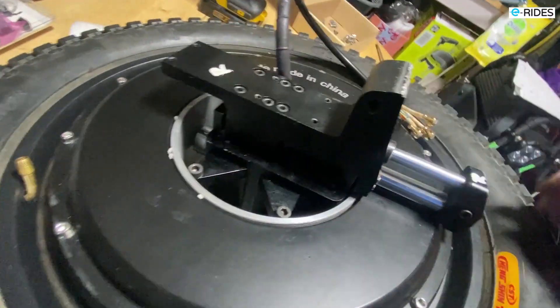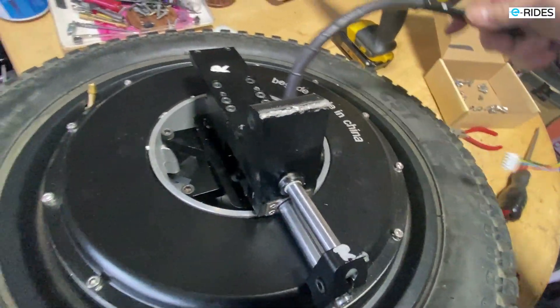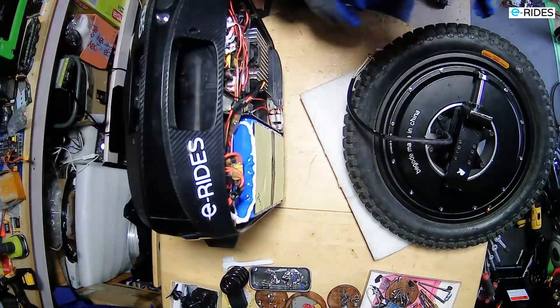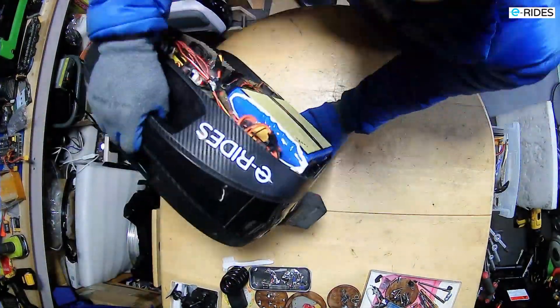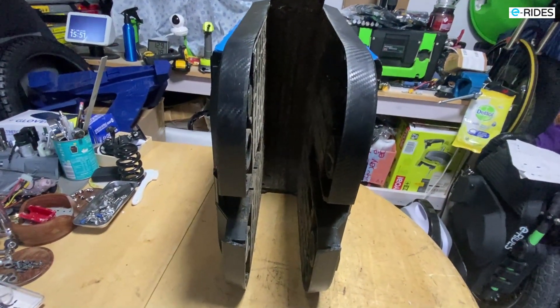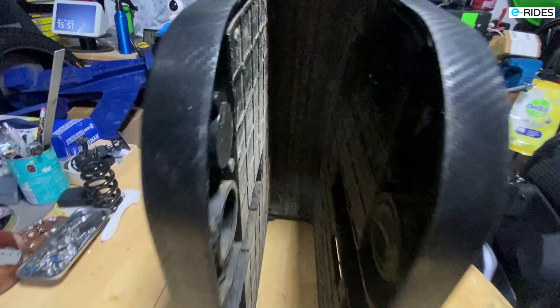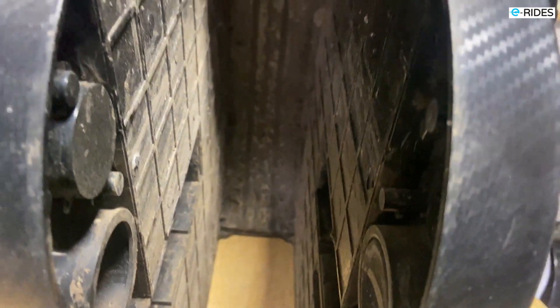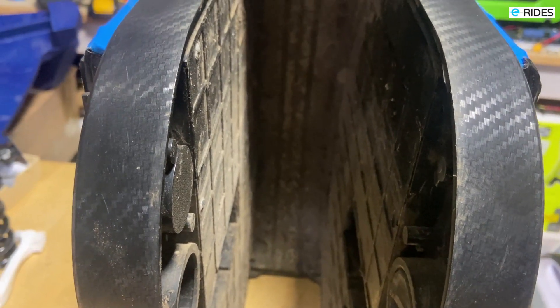So here we are — the new motor is ready to be installed back into the wheel. Inside the EX there's loads of muck in there, so let's have a quick look. I'm going to quickly clean that off before I install the motor back in.